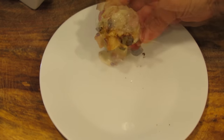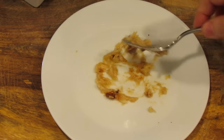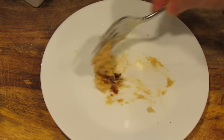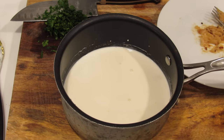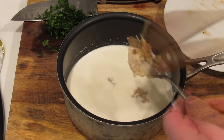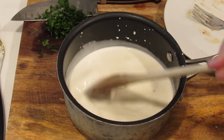Here's our garlic — we're just going to squeeze it out of the skins and mash it, then set it aside. I have this nice piece of caramelized garlic I don't want to throw out. In this pot I have half a cup of whole milk and half a cup of heavy cream — if you'd prefer to use a cup of half and half, go ahead. I'm going to add my mashed garlic and warm this up without boiling it.